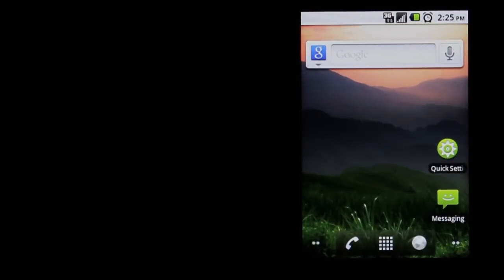We got the LG Optimus V phone from Virgin Mobile. In this video, it's a how-to video — I'll show you some basic steps you can take to increase the battery life on your Optimus phone.